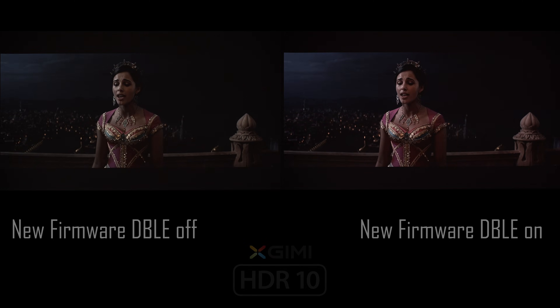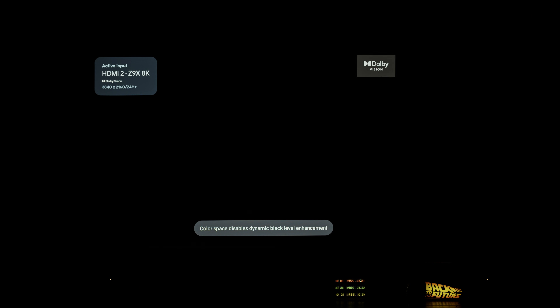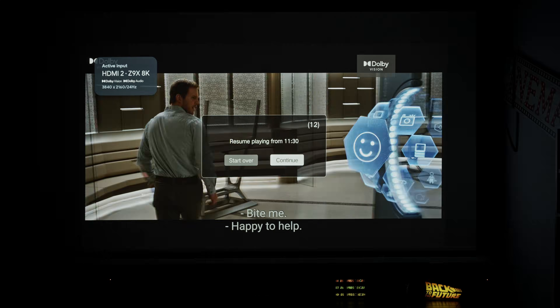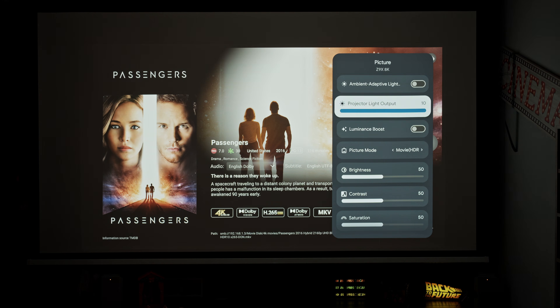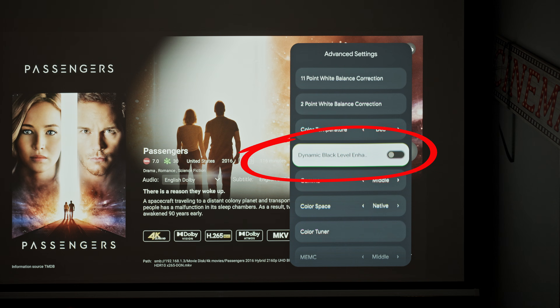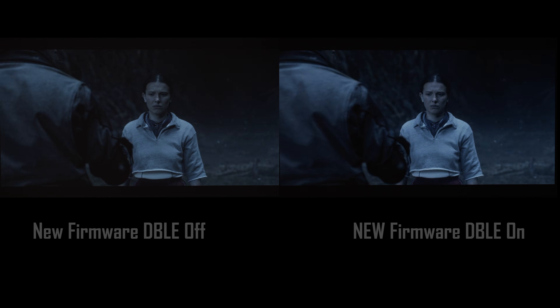Another bug fix in this new firmware is the ability to activate Dynamic Black in Dolby Vision content, which was missing from the old one. Unfortunately, I tried many times to enable it on Dolby Vision content without success. When I activated Dynamic Black before playing any Dolby Vision content, it immediately turned off as soon as the video started, showing an error on screen regarding the chosen color space. I went through every color space option available, but it made no difference. When I attempted to enable Dynamic Black while Dolby Vision content was playing, I discovered it was simply greyed out and I couldn't turn it on. I only managed to get it working in Netflix Dolby Vision content, and only in a very specific way — I had to enable Dynamic Black before even opening the movie's page. Crazy!